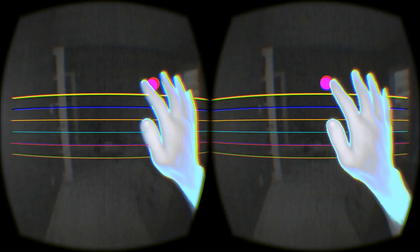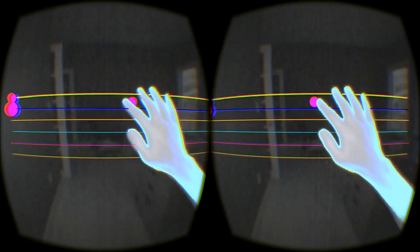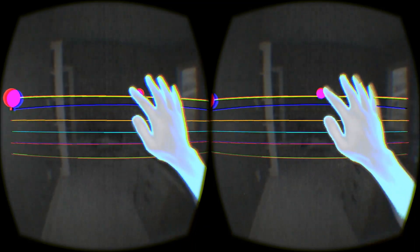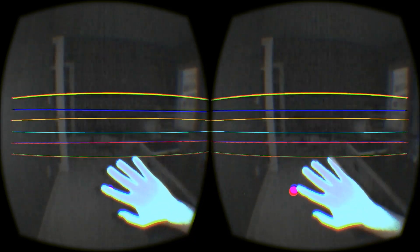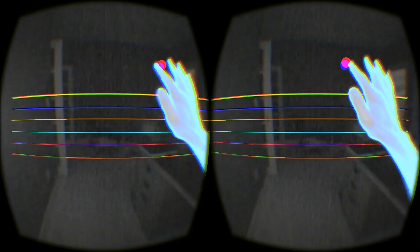All right, welcome to VR. In this build, you'll see that I have my Leap Motion input strumming the strings now instead of the cursor. Just like before, the faster we go, the louder the strings are.